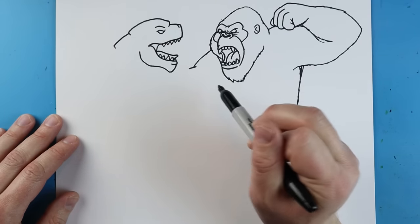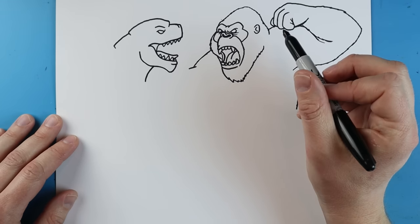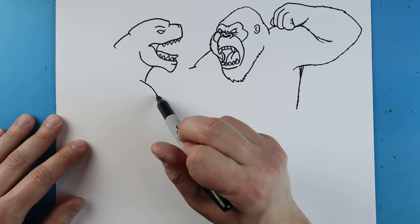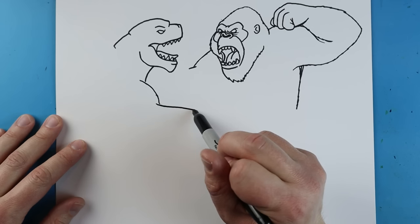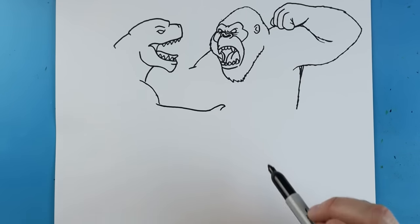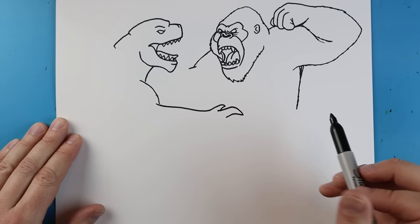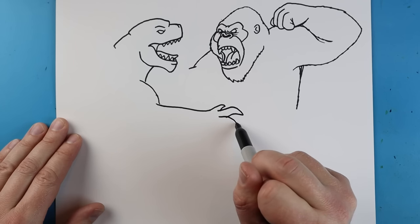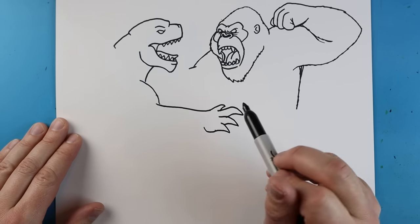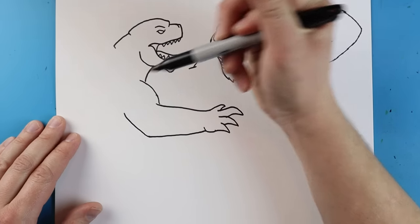Starting here I'm just going to bring this line out and then back in a little bit to show where his neck is going to be. Then making a little line curving down for his neck. Once we get here I'll draw a little line curving down, then bring a line out and then out to here. A little line coming up and back, then one going up and down for one of his fingers — nice and pointy. I'll make another one going out, down, and back, not quite as long, and this last one a lot smaller — just down and up — then curve it up and bring this line back at an angle to form the other arm.